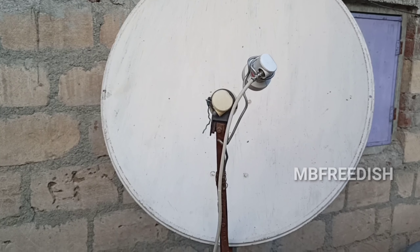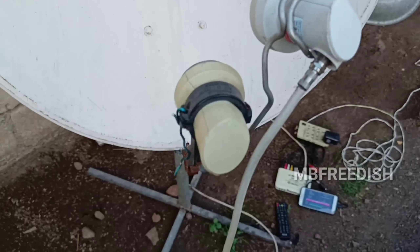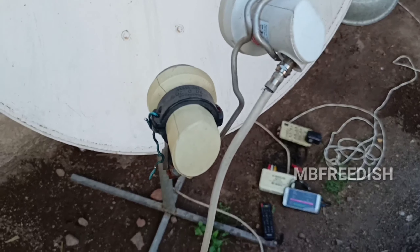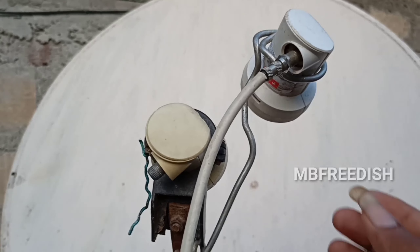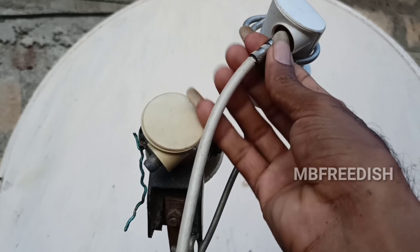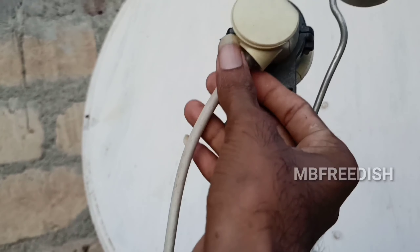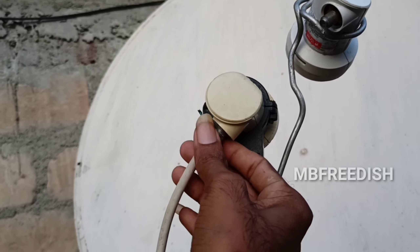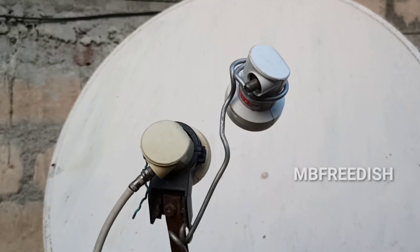You can also see the signal from the LNB position. You have to set the LNB position. This is my ATL inverter. But many signals are receiving. This is the best LNB, because in normal LNB it is not received. I will connect it to the EASET, then I will check the signal from the EASET bound degree. How many signals are receiving? I have to set the LNB. You can see the signal from the EASET.